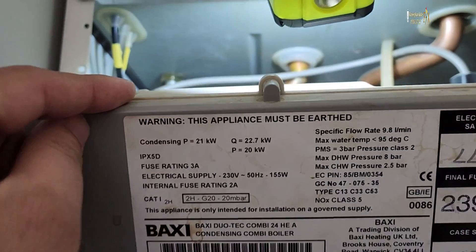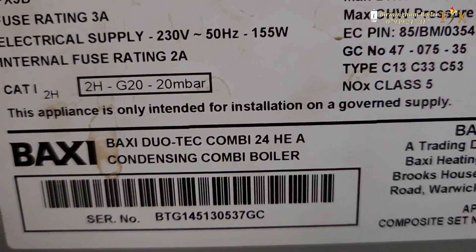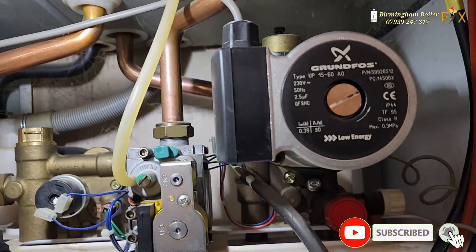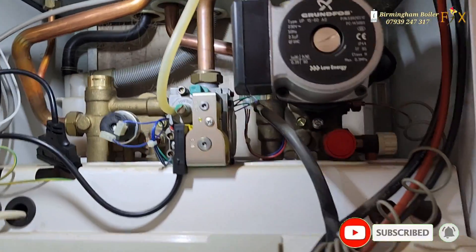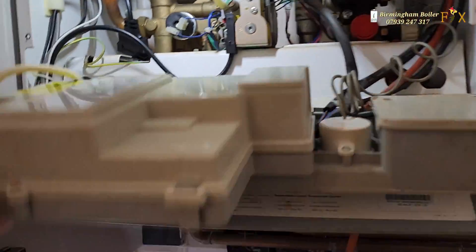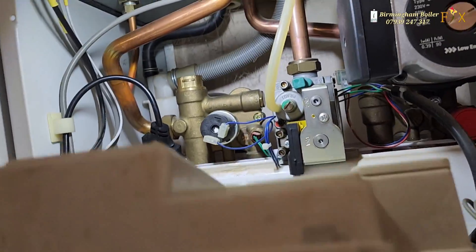Okay guys, I'm working on this boiler — it's a Duotech Combi. The fault was intermittent hot water: it would get hot, then cool down, then get hot again. The conclusion was that the plate inside the back seat was the issue, so I've taken that out.